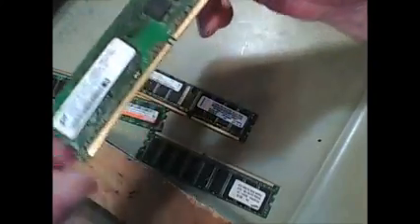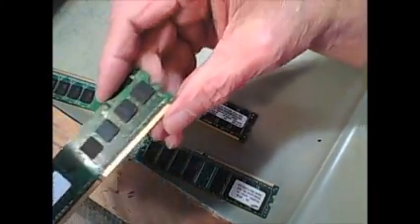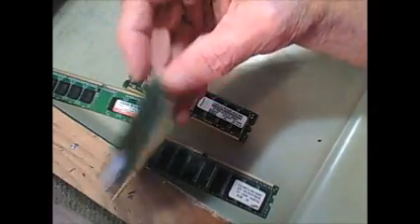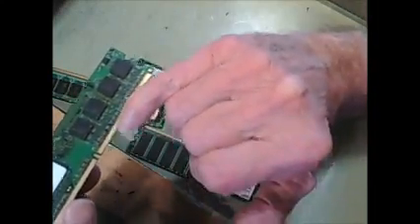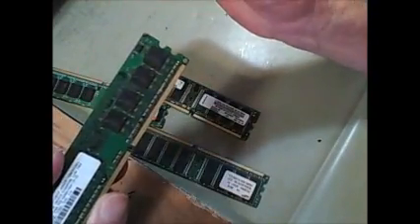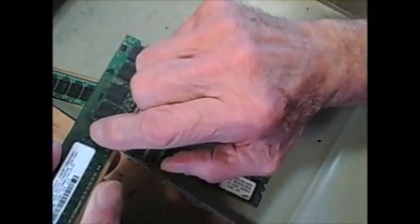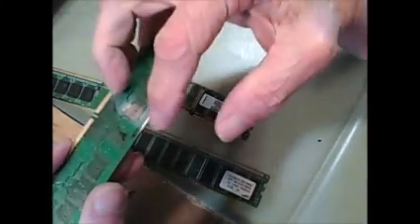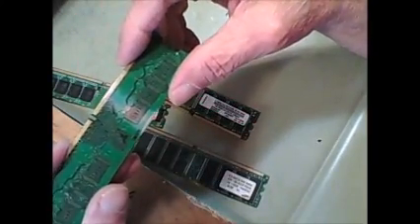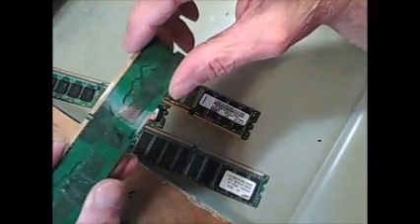Now you can see the gold on these — gold on the fingers here. You probably can't see it on this camera because it sucks, but these little pin points here you can see gold. So what I did was turn it over and used a piece of sandpaper and found out that all these wires and stuff, all that's gold.